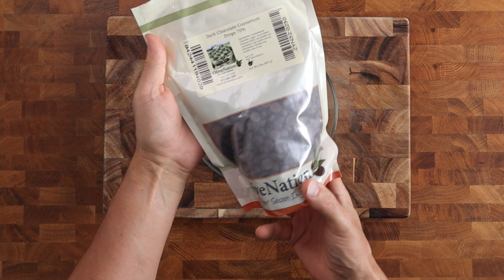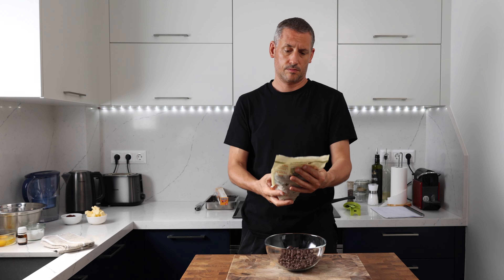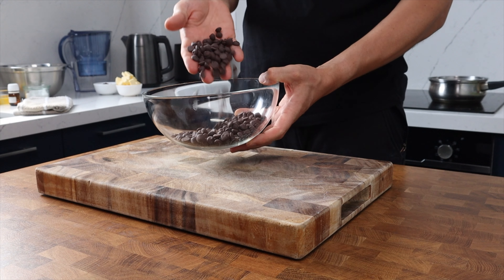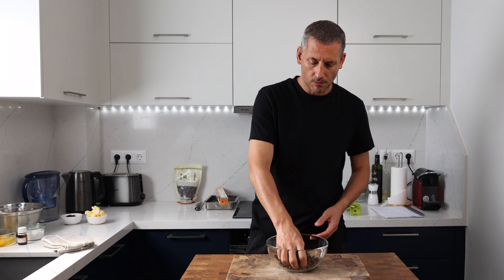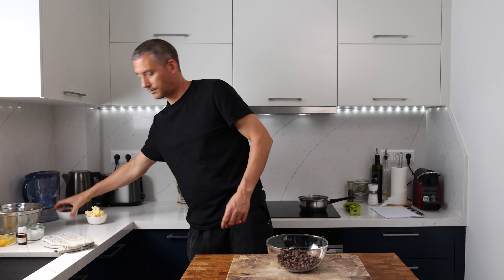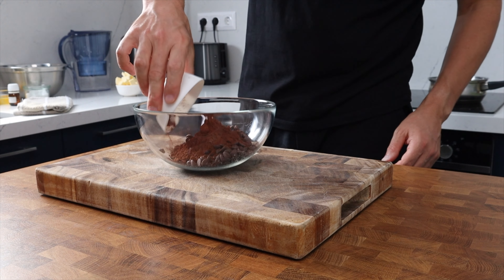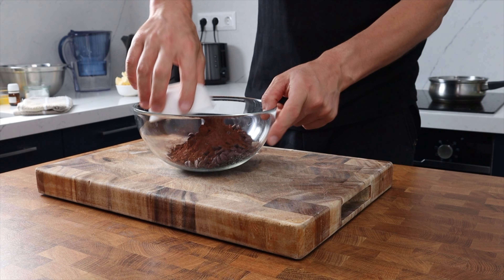First up we've got 200 grams of 70% dark chocolate nibs going into our bowl. These were kindly sent to me by Olive Nation to play around with. In addition to this chocolate, they've got some great products on their website and they've kindly offered you guys a 20% discount off their products. I'll leave the details in the description box.